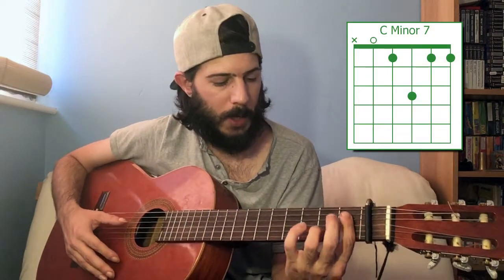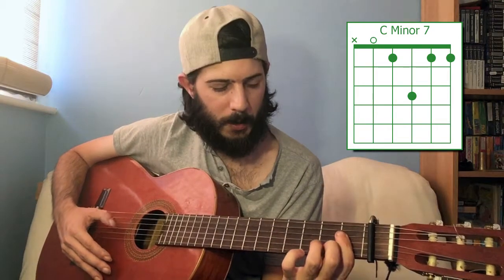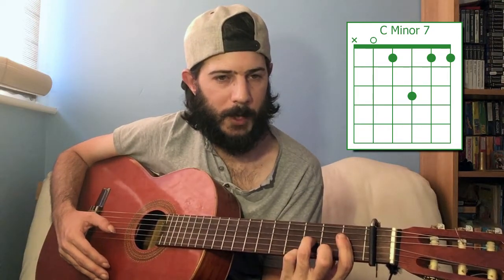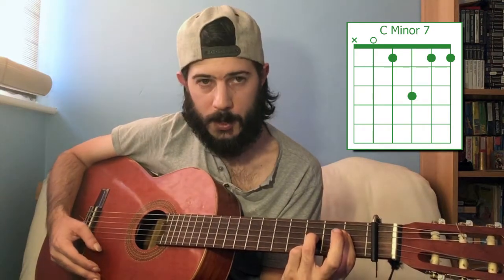To get a C minor seven, you want to play a bar across the bottom four strings on the first fret, play an open fifth string, and add a finger to the third fret of the third string. C minor seven.